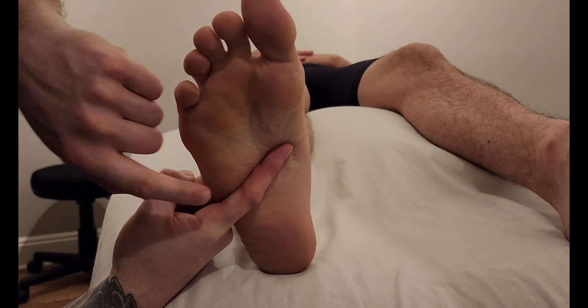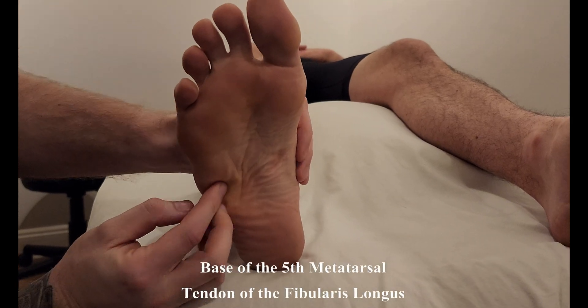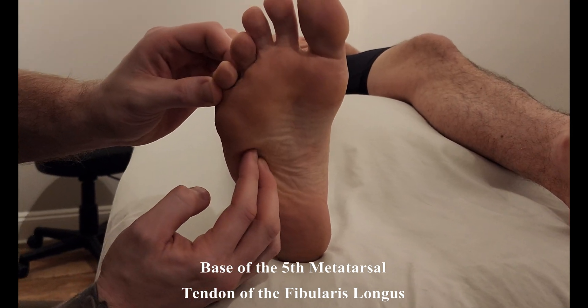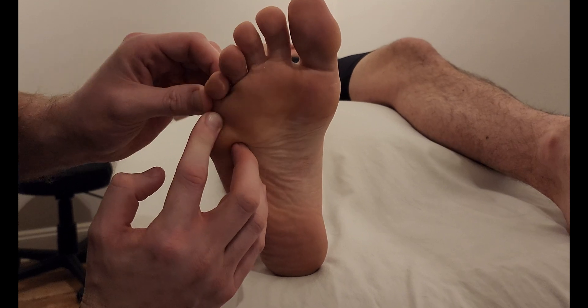This is going to be one of its origins, as the muscle runs from this tendon as well as deep on the plantar aspect of the fifth metatarsal. So here are our two origins, and it is going to run down the plantar aspect of the foot and insert into the proximal phalanx.